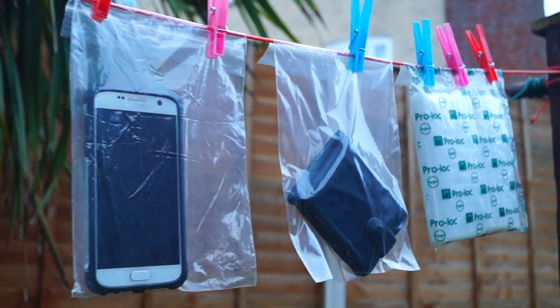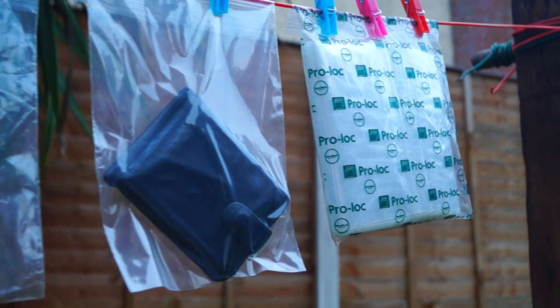Carrying Ziploc bags with you will allow you to waterproof anything valuable that you're carrying. Always a great thing to carry.